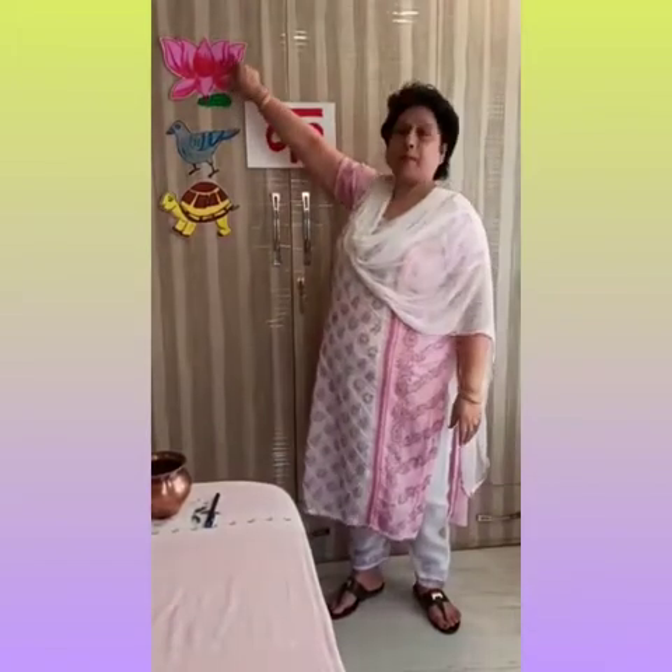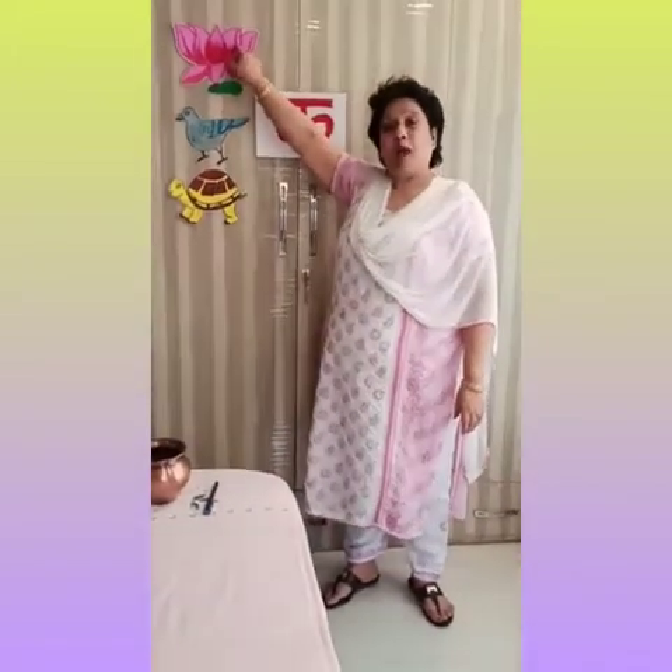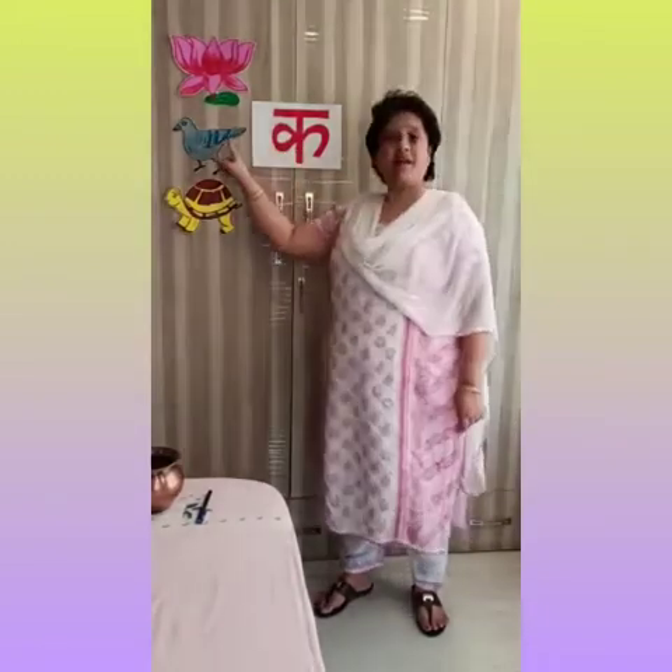Kamal ek phool hota hai. Ka se Kamal. Kamal ek phool hota hai. Ka se Kamal.